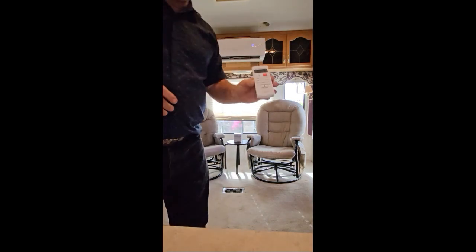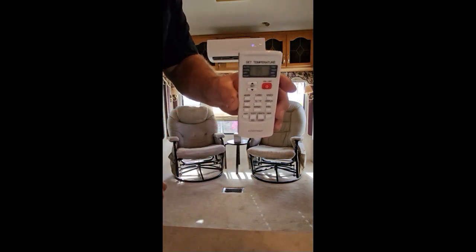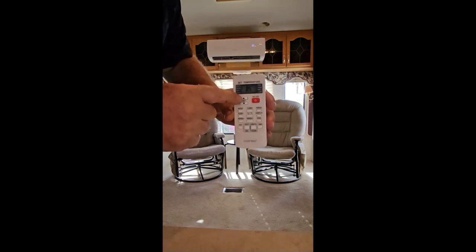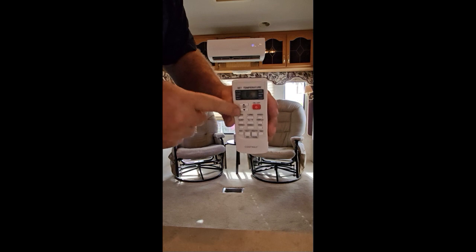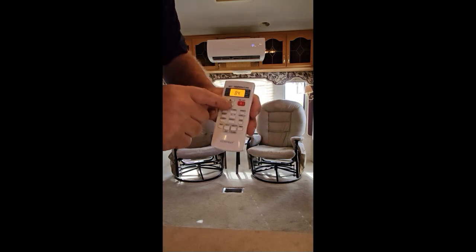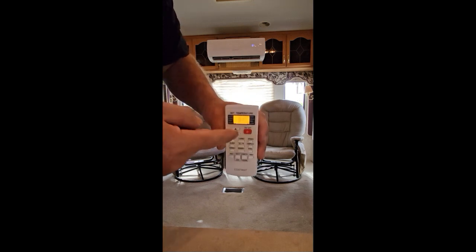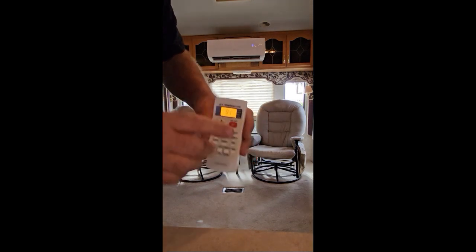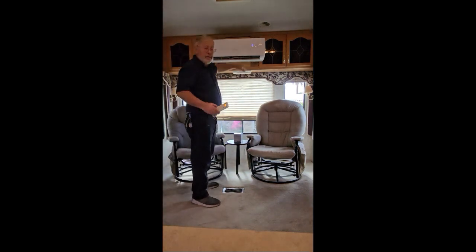It's equipped with a remote control. This remote control here is what you use to set it. Right up here at the top where it says 'set' sets your temperature. It'll tell you what temperature it's trying to set to, and when you push it, it's reflected not only in the remote but also in the display up here.